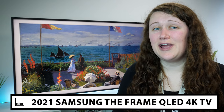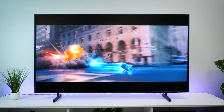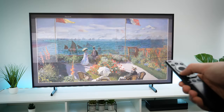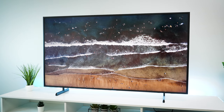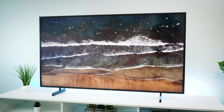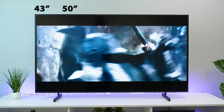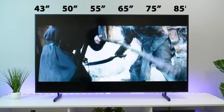Today we have the Samsung Frame in 55 inches. Designed to perfectly replicate a piece of art on the wall, Samsung's 2021 Frame TV wants to change the way the TV looks when not in use, transforming it into something that blends in with your home decor rather than sticking out. This also comes in smaller sizes of 43 and 50 inches, as well as larger sizes of 65, 75 and 85 inches.